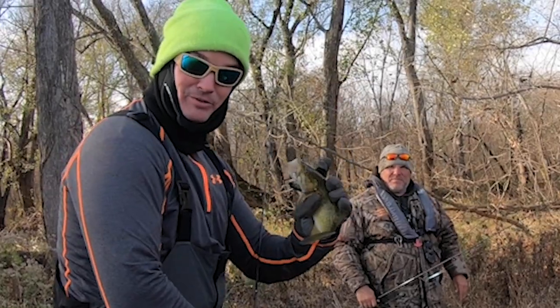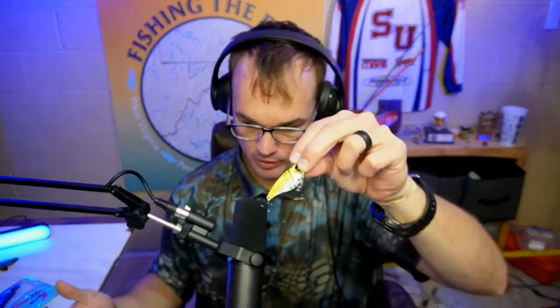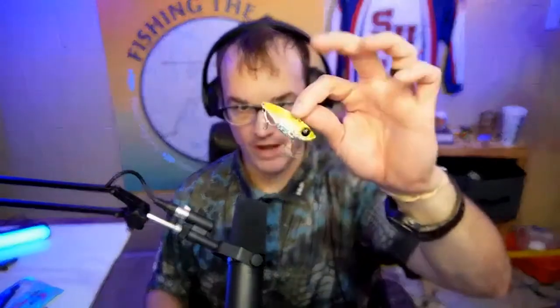Number one for blade baits: you're throwing it on straight braid. I like to throw it on spin gear — you can throw it on a bait caster if you want, but I like spin gear, 30 to 40 pound braid. Heavy braid. You're not going to lose the bait as much; you're going to rip it free. Sensitivity is the most important thing. You want that thing sitting down on the bottom, just like this, and you want it to just pop off the bottom by a couple of inches — little hops — and immediately engage with vibration.